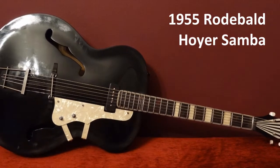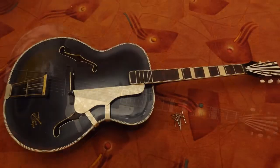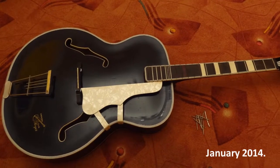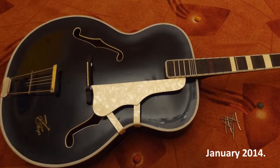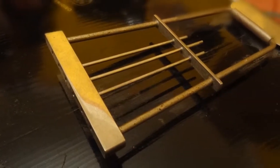A year ago a friend told me that he owns an old guitar which is in very, very bad condition. He, as a guitarist, said that he can't see any chance to make it a playable guitar — and partly he was right. The back of the body was broken, but the biggest problem was that the neck had a big elbow and also a sideways bow.